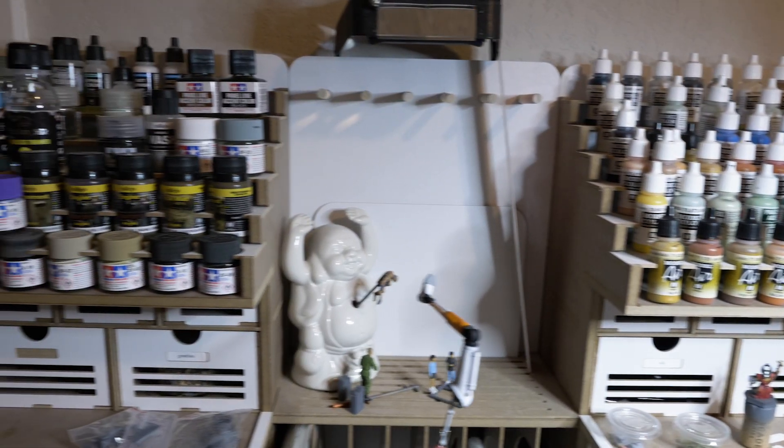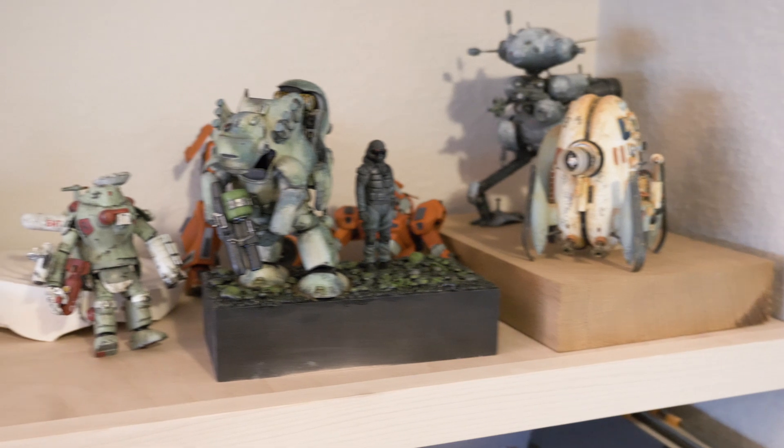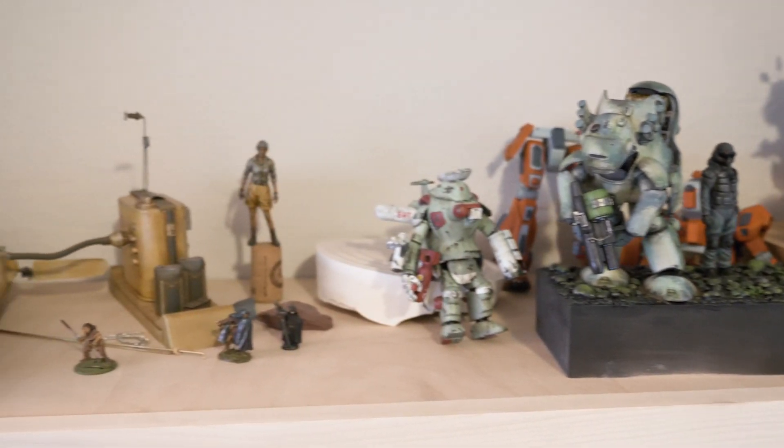The main difference I would say is just the scale. I'm older, my hands shake, my eyes are bad. I can't paint a 28 millimeter figure. So these are something that I feel like I can really enjoy.